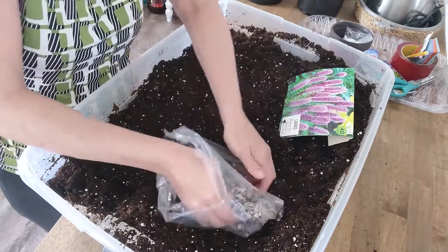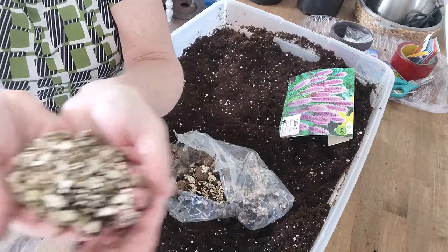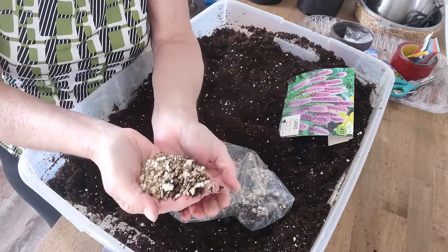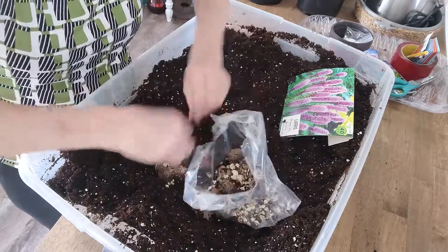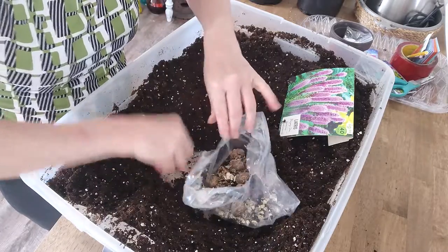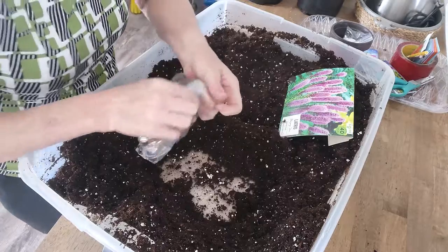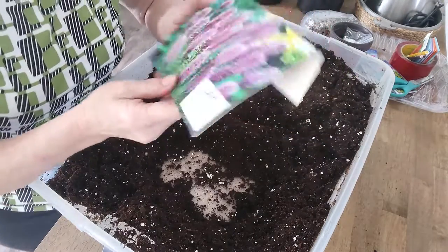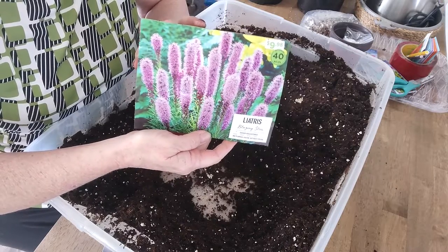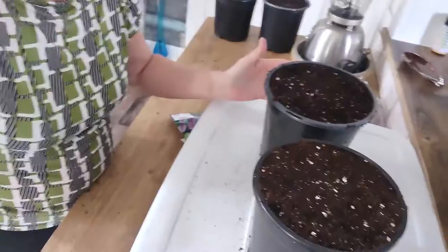This is vermiculite in this bag — it helps retain a little bit of moisture. You've seen me use it before; it's very fine, like tiny little pieces of sand, and it comes in different sizes. So that's that. Again, this is Liatris — deer resistant, beautiful, and they make beautiful cut flowers also. Thanks for watching!